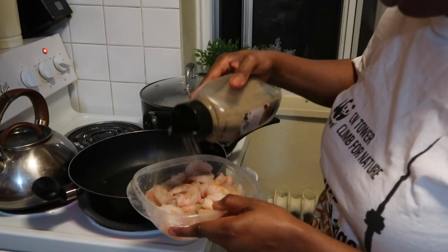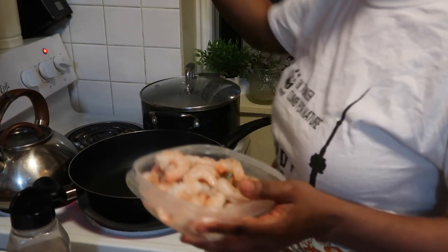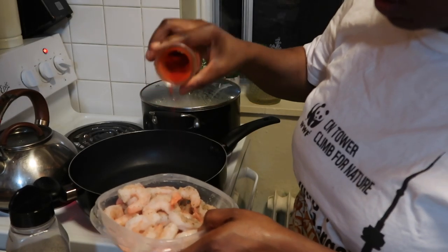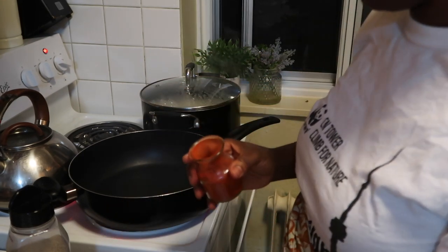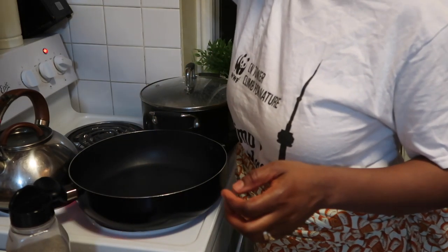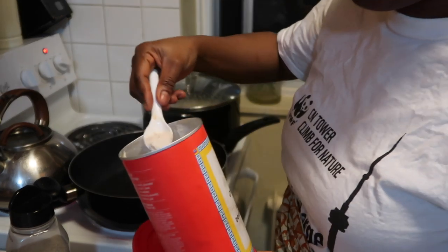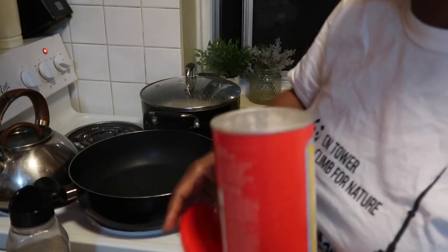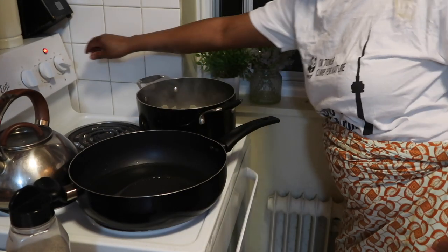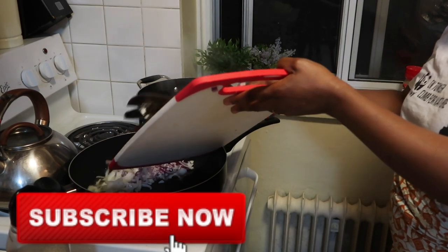I cleaned my shrimp and I'm just marinating them. These are regular shrimp. I added black pepper, some salt, and paprika — I like the paprika to give it a little bit of spice, not too spicy, and also to give it a nice color later in the video. I also added Maggie powder, which is just like regular chicken broth powder, to marinate the shrimp. So: black pepper, paprika, and Maggie powder.